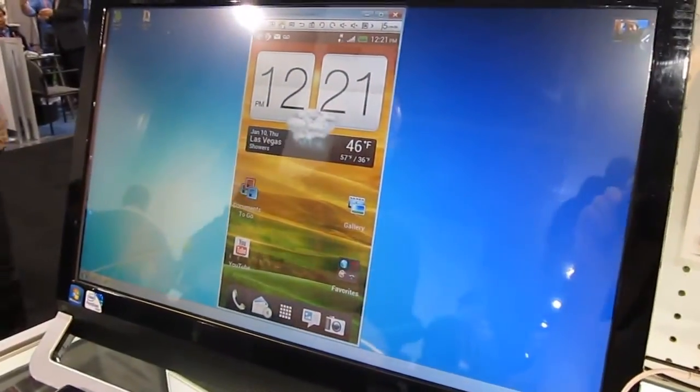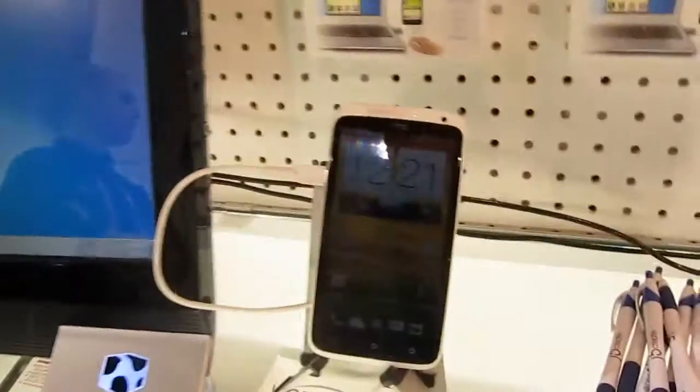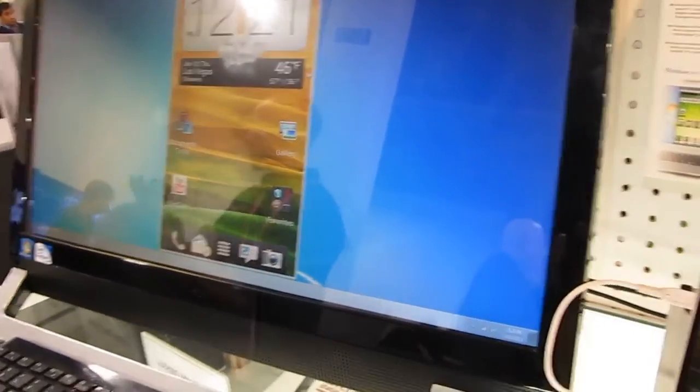Hi, this is Brad Linder with Lillipooting, and we're looking at what looks like Android running as a PC application, but it's actually running on an Android phone. It's plugged into the PC using a $50 device called the J5 Create Android Mirror.